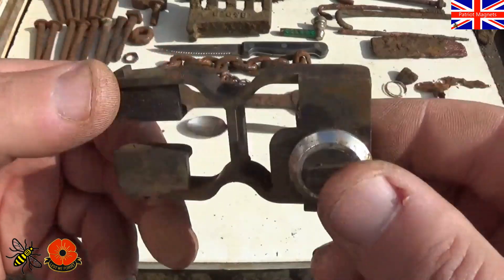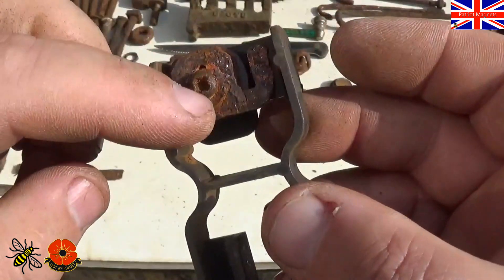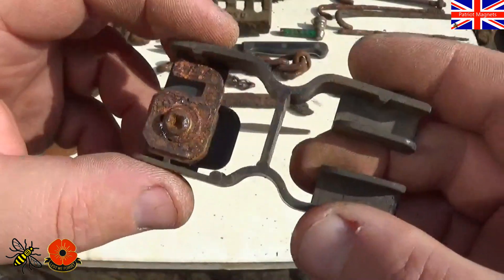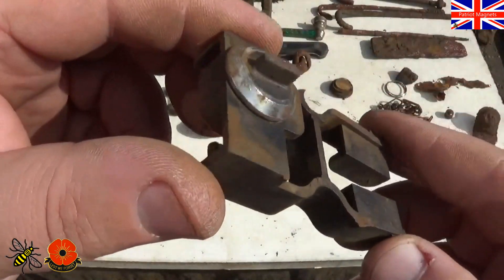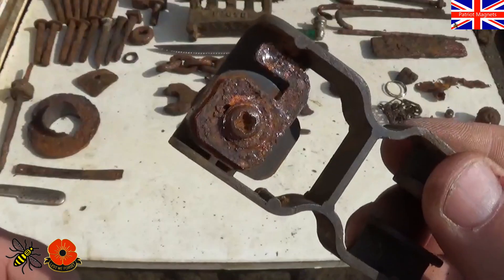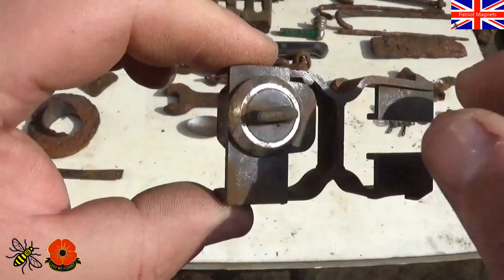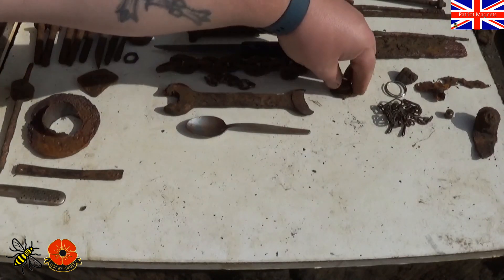We found this early doors — it has a little twisty part and it has got a lock on it. Whether that's part of a suitcase, a belt, or a bag, I don't know. But it's got a secure feature anyway. Let's do the money — how much money did we make this morning?